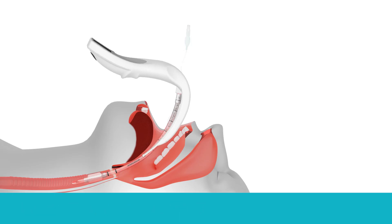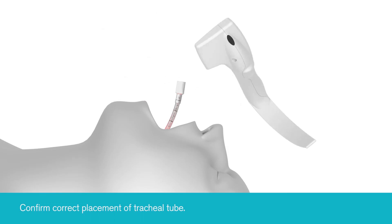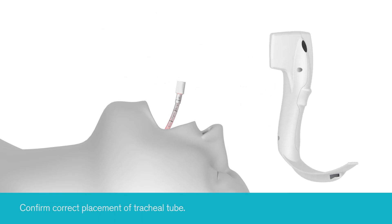Confirmation of correct placement of the tracheal tube should be assessed by the use of waveform capnography and other methods in accordance with applicable guidelines. iView should then be switched off by depressing the on/off button.